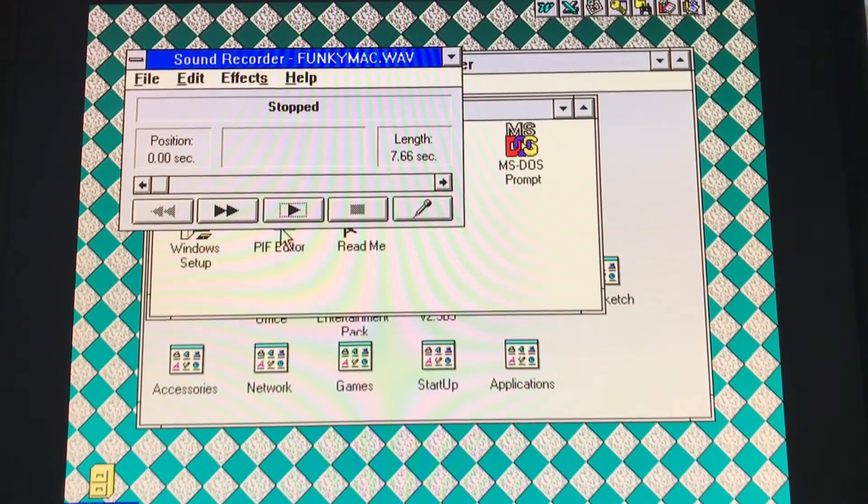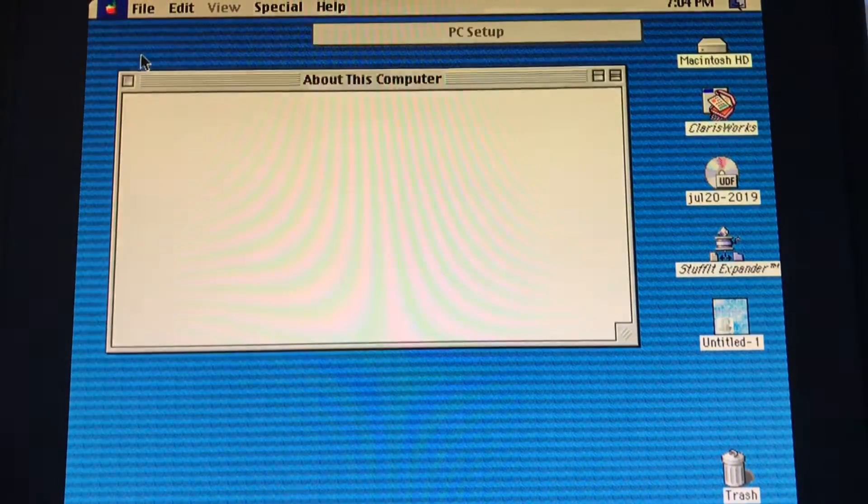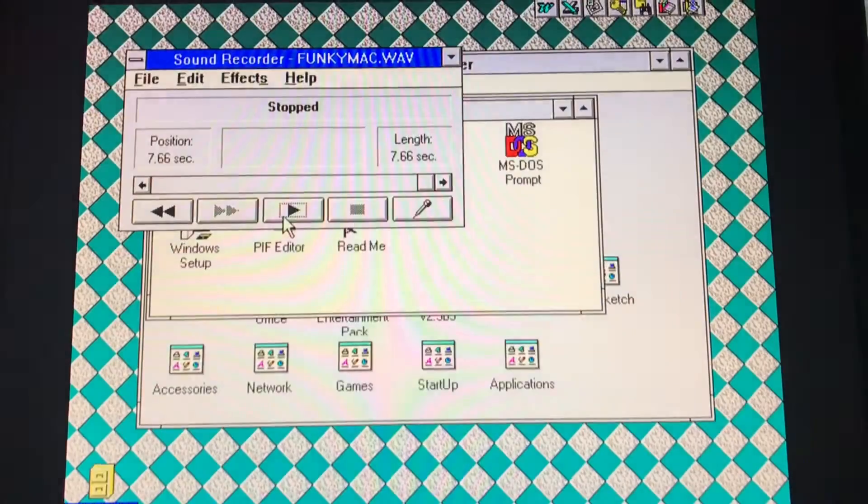We are running Windows on a Mac — you must play Funky Mac. Overall, I have to say this is a very impressive solution that Apple came up with. Two computers in one compact box. It's fantastic. I'm surprised it didn't sell more than it did.